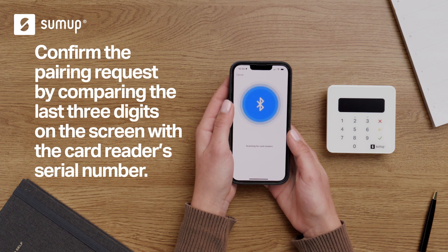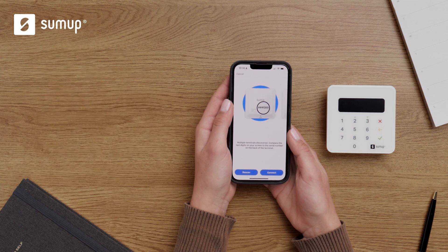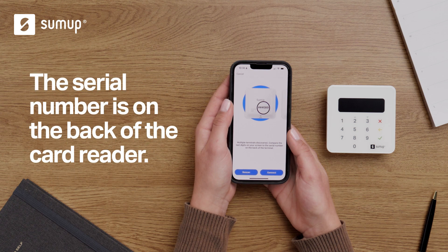Next, confirm the pairing request on your smartphone or tablet by comparing the last three digits shown on your screen with the last three digits on your SUMUP Plus card reader serial number. The serial number is on the back of the card reader.